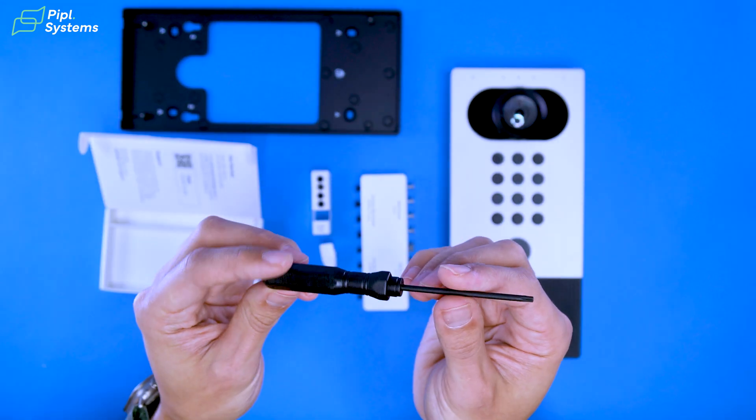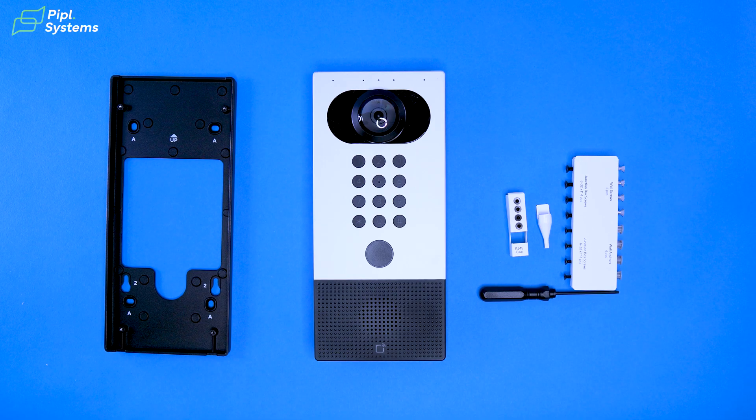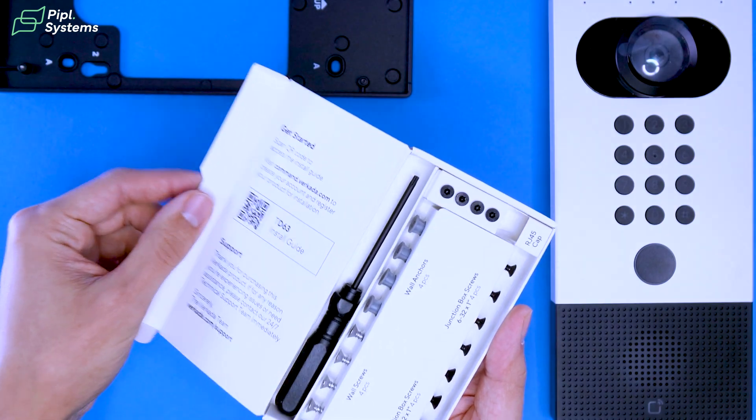You open this little box and as you can see, the screws are identified. You have your tool to unlock your product, and from there you scan the QR code, which leads you to the install guide and shows you how to start enrolling your device on Verkata Command.